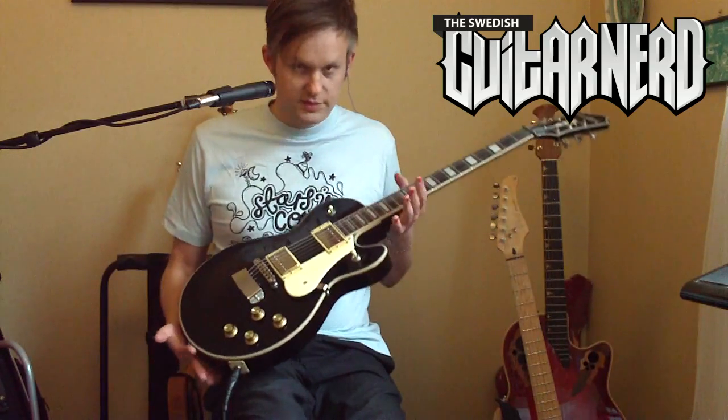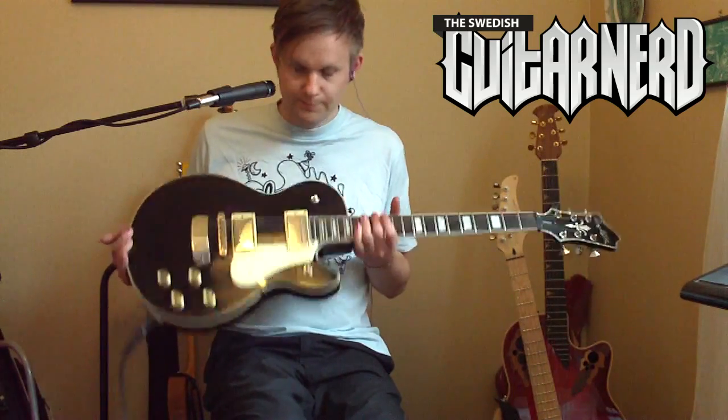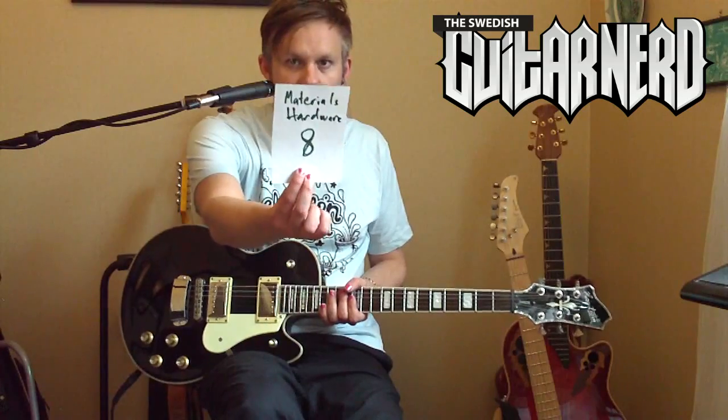Two tones and two volumes in the regular Les Paul style. That's it for materials and hardware — it gets an eight.